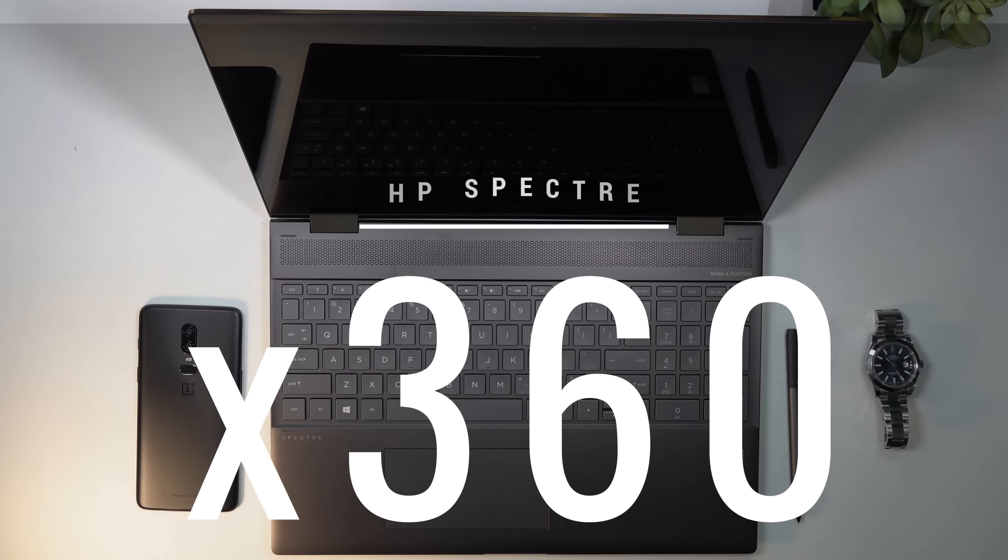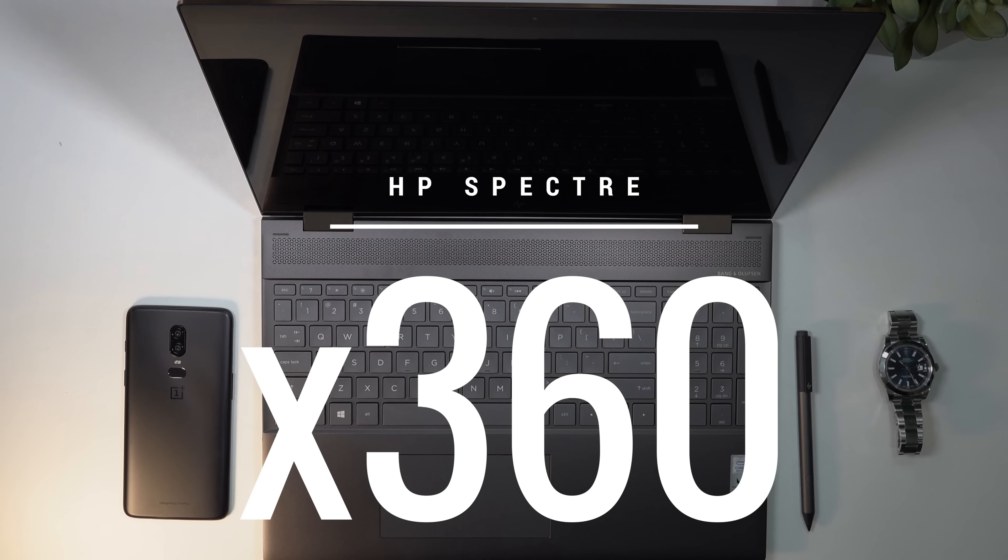I took delivery of it last week and I've been using it ever since. This is my unboxing and review of the HP Spectre X360 running the Kaby Lake G processor.